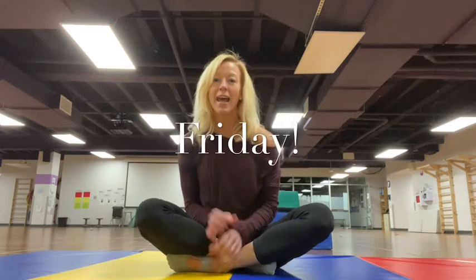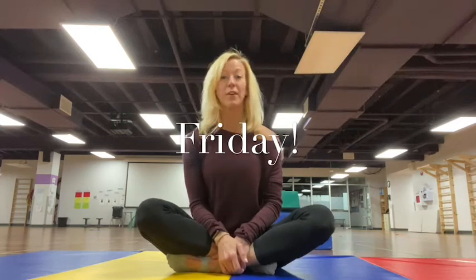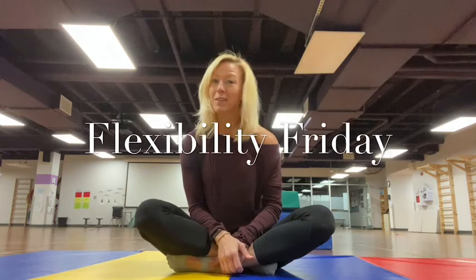Hey everyone, it is Friday! We made it through another week. So along with that Friday feeling where we've got some UNICEF dances to do, we're also going to talk about flexibility. So Flexibility Friday.